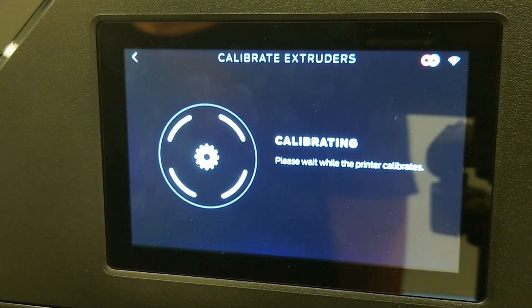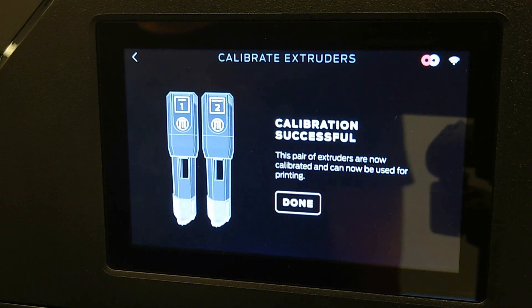Once the extruder calibration is complete, you will see the message Calibration Complete. You are now ready to load material and start printing.